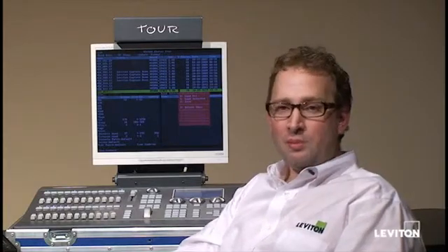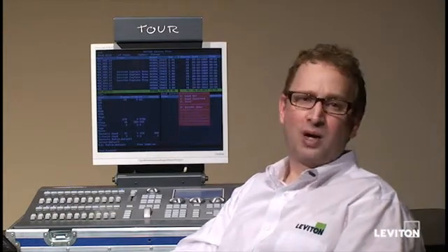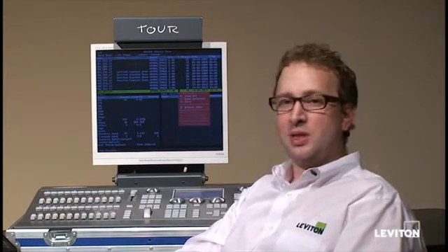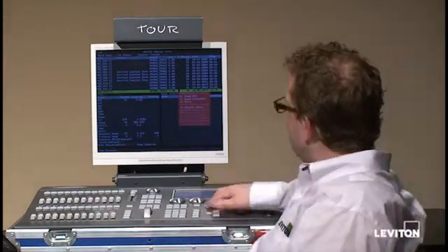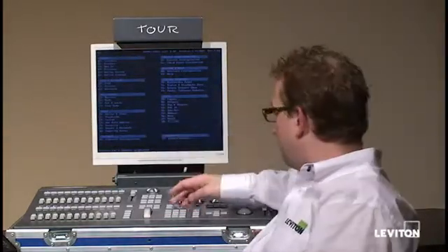You do that through menu option 79 file tools — check out our video on that and we'll walk you through the process. Once all of that's complete, you can proceed with the software update process. To do that, hit menu and pick option 79 for tools and software updates.